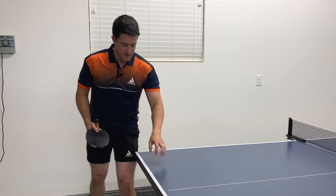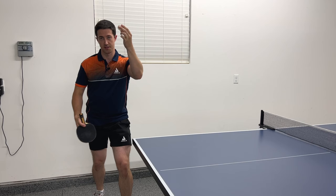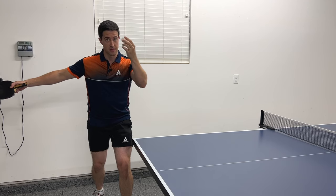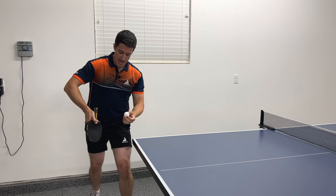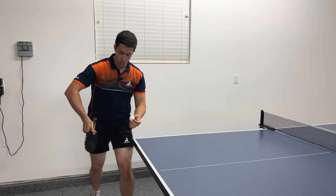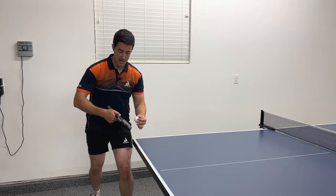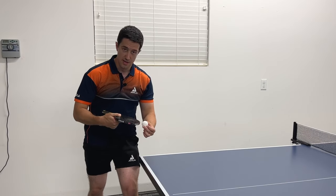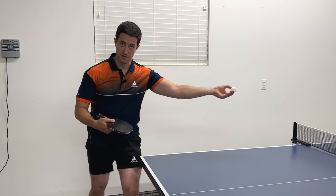For the serve, we're going to get in our starting position and toss the ball up in the air. While the ball is up, bring your hand back, and while the ball is coming down, bring your hand forward and connect with the ball when your hand is coming up to brush the back of the ball. If it brushes up, that will cause the ball to spin towards your opponent and bounce with topspin.